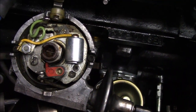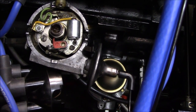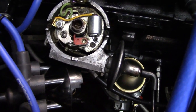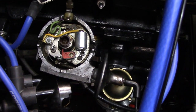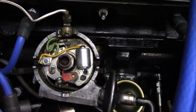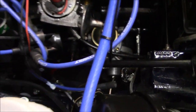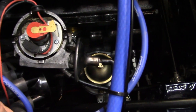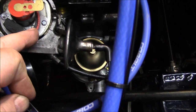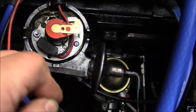We'll give that center post a bit of oil before we button things up. It's always good to take a picture of what your points look like for reference, just in case you have to reinstall them on the road. I've taken a picture on my cell phone to take with me. Now, a quick update on the Pertronix install: you've got to make sure the wires are tucked down with no slack, because the wires can get caught around the rotor and pull out of the magnet.